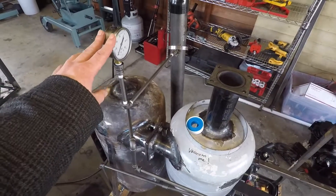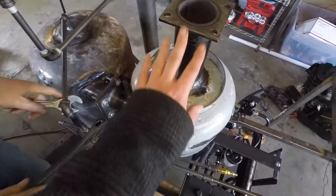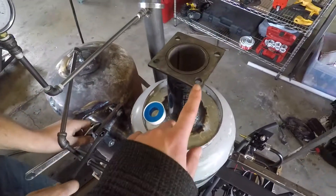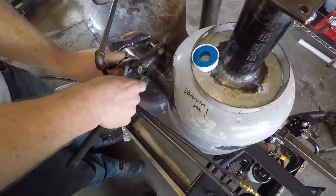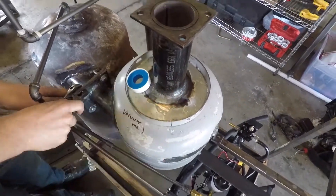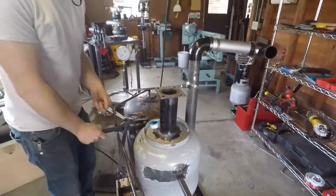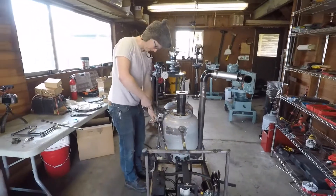So before we go Teflon-ing everything together and getting it super tight, we wanted to pull this thing apart and actually gasket these joints, making sure we're not losing any hot gases through there. With all the time I spent filing on this thing, we definitely want to make sure we get a good seal.